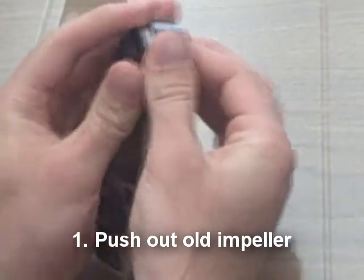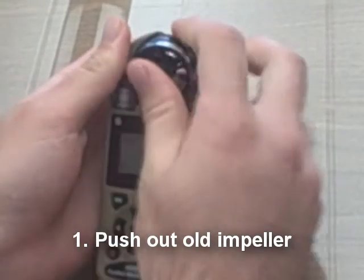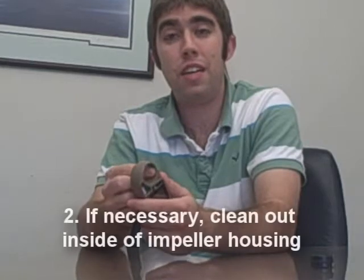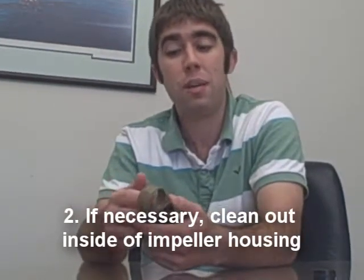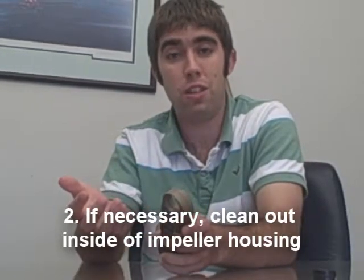You'll get this, it'll slowly pop out. Once you get it out, you might want to clean out the inside of it, especially if you use this in a particularly dirty or dusty environment.